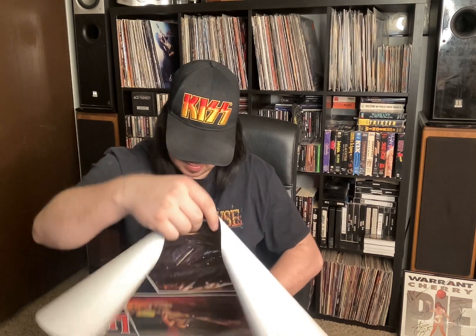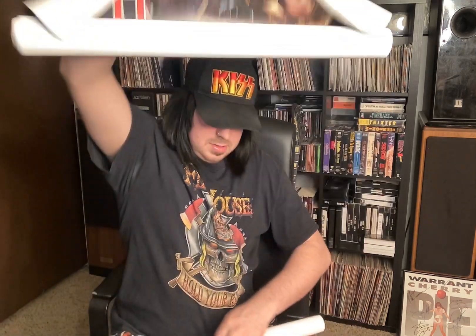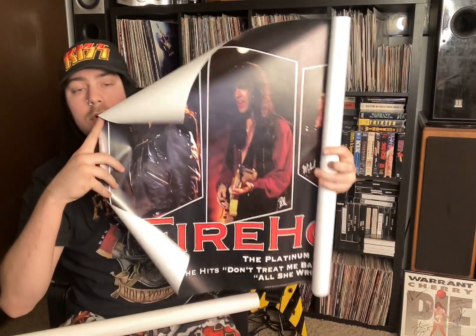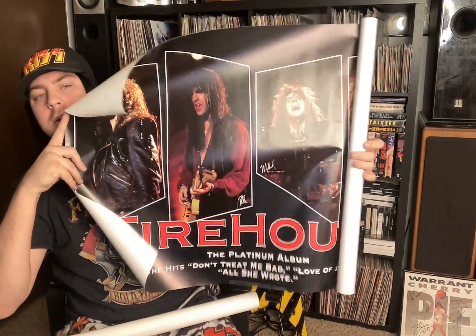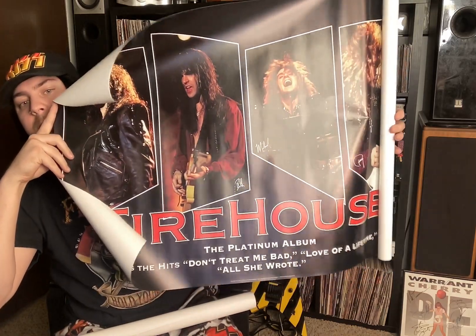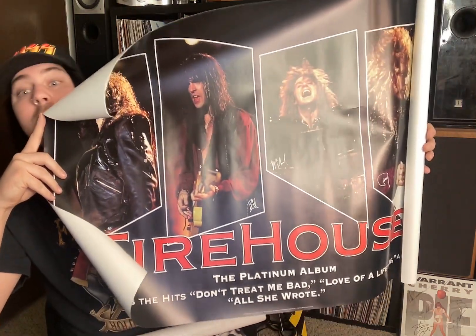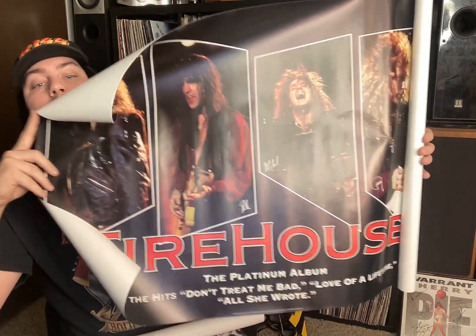Next up, we have a promo poster for the first Firehouse album. This was after it already came out. As you can see, it says The Platinum Album, with Love of a Lifetime and Don't Treat Me Bad. The debut Firehouse album is so good.